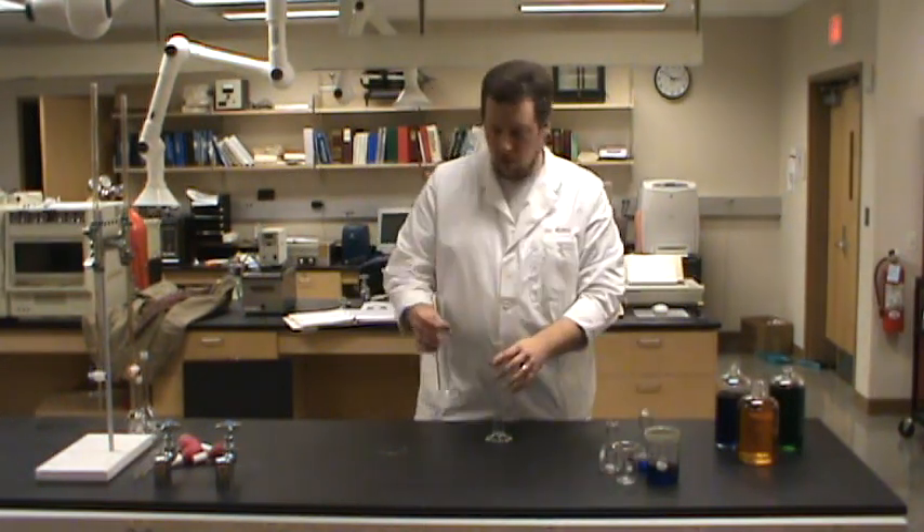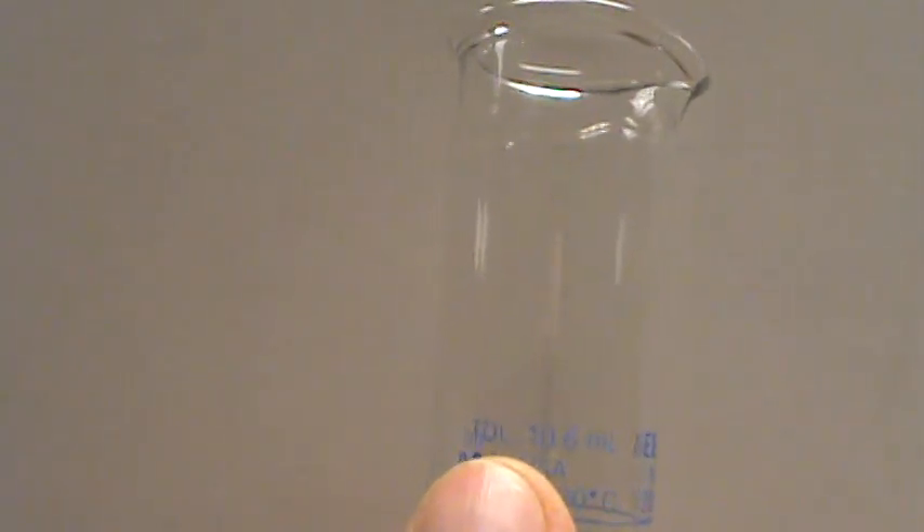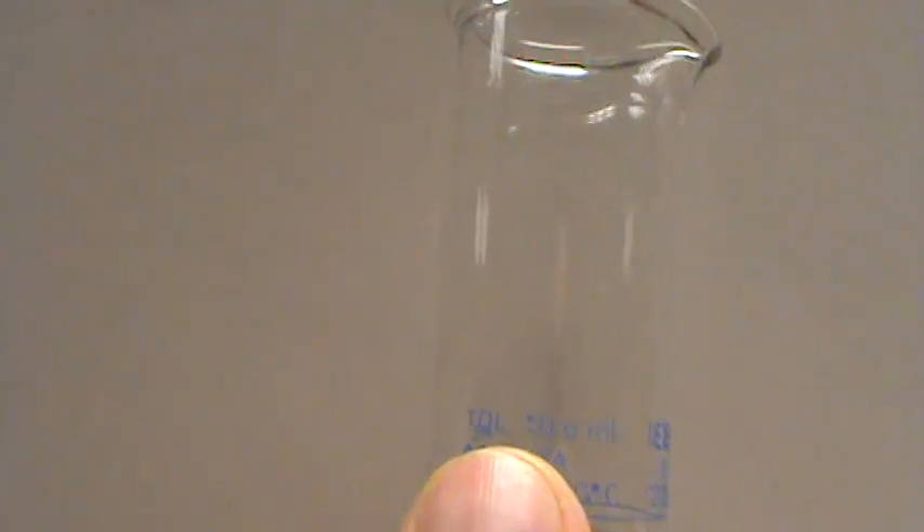What about these graduated cylinders? If we look very closely at the label on this graduated cylinder, it shows us that TOL — that's tolerance — is plus or minus 0.6 milliliters. That's pretty good. 0.6 milliliters on up to 100 milliliters is a pretty reliable piece of measurement.